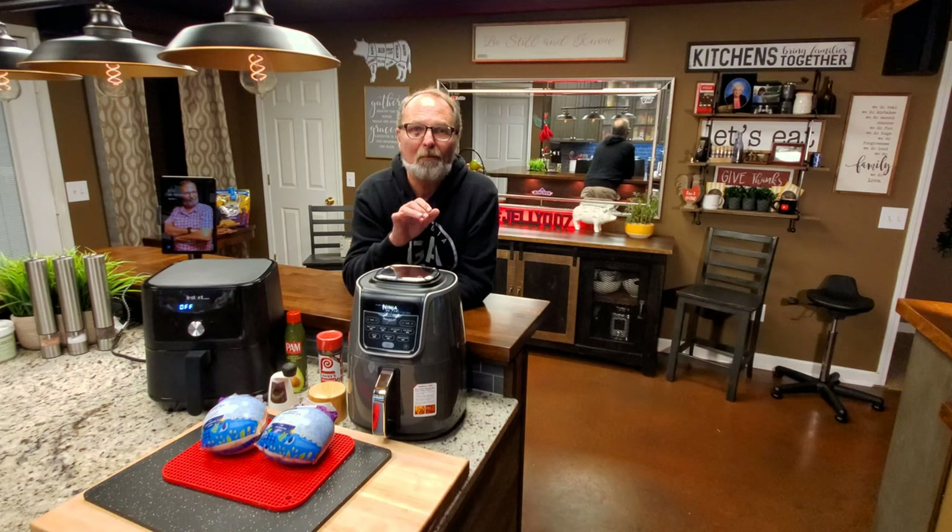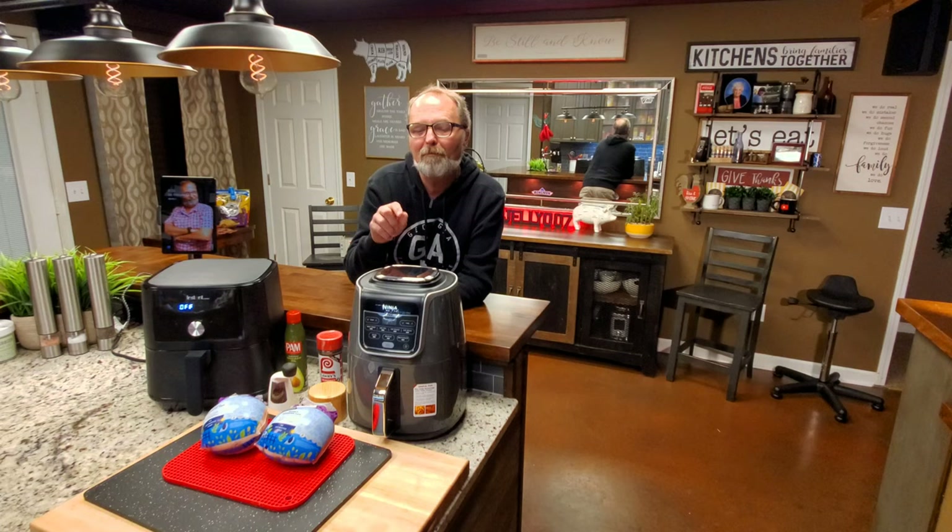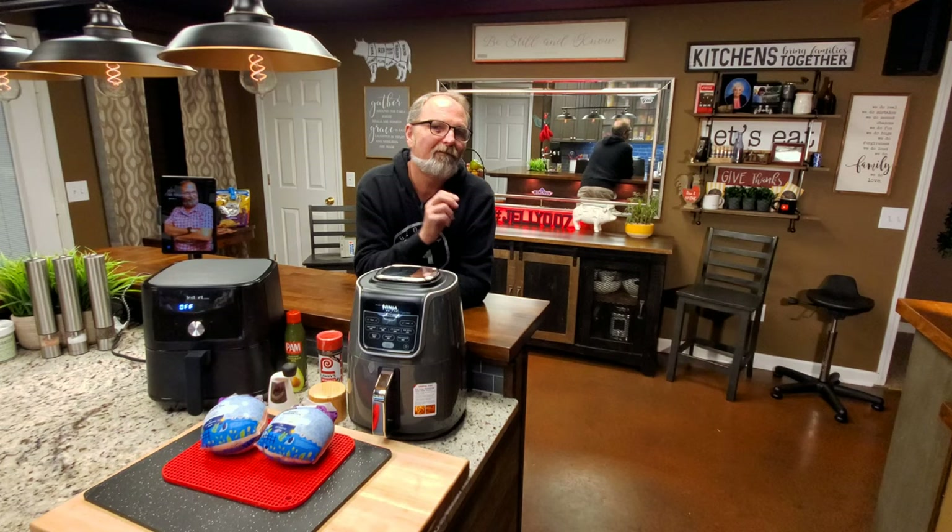Air-fried Cornish hens — quite possibly one of the best meals on the planet for two people. We're going to do them tonight in two different devices: the Ninja Max XL air fryer and the Instant Pot Vortex 6.